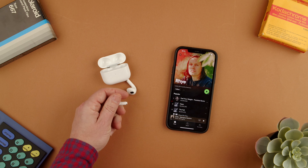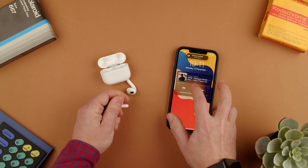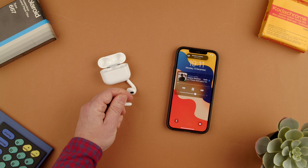We're going to put them on our hand like if it was our ear, and then we can block the phone so we can see. We can press play and it will start playing here. It says they're connected to the AirPods.